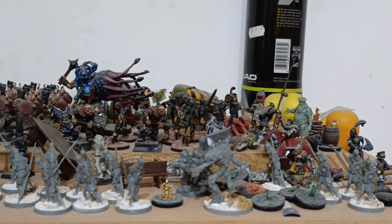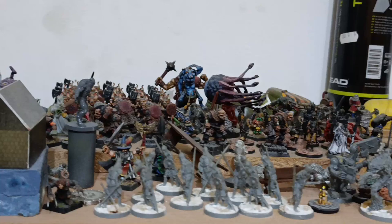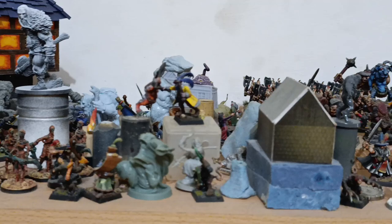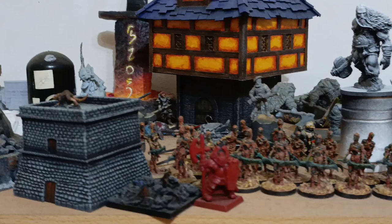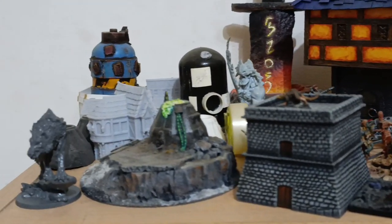I've always liked the idea of game boards, but the idea of building a four-foot square table with fixed terrain seemed a bit indulgent to me. Never mind the full-sized 8x6 table — I couldn't possibly make more than one because where would I even put that? Then I started playing Force of Virtue where you can run a game on a 2x2 foot table, so I figured that would be more manageable, right?